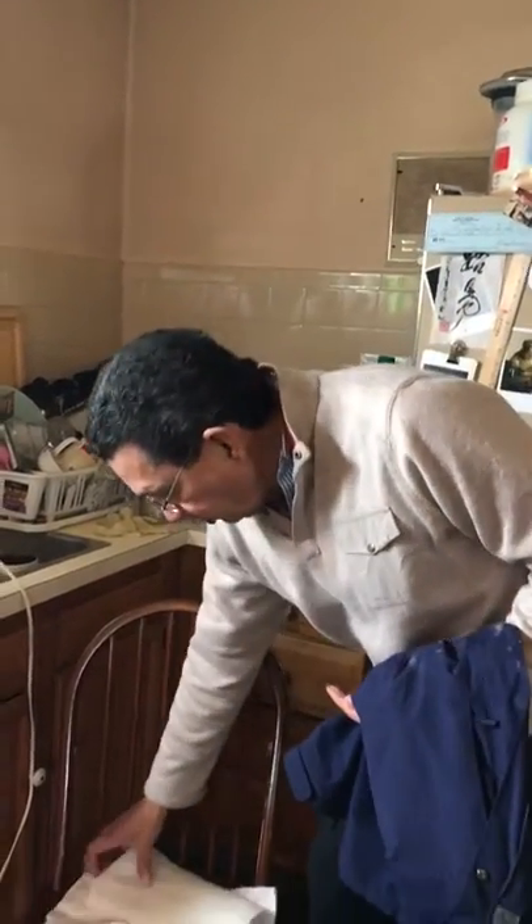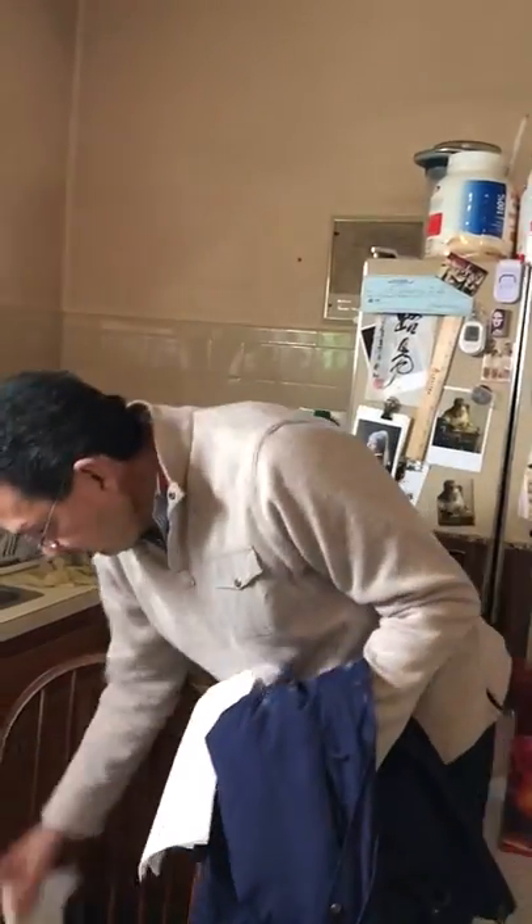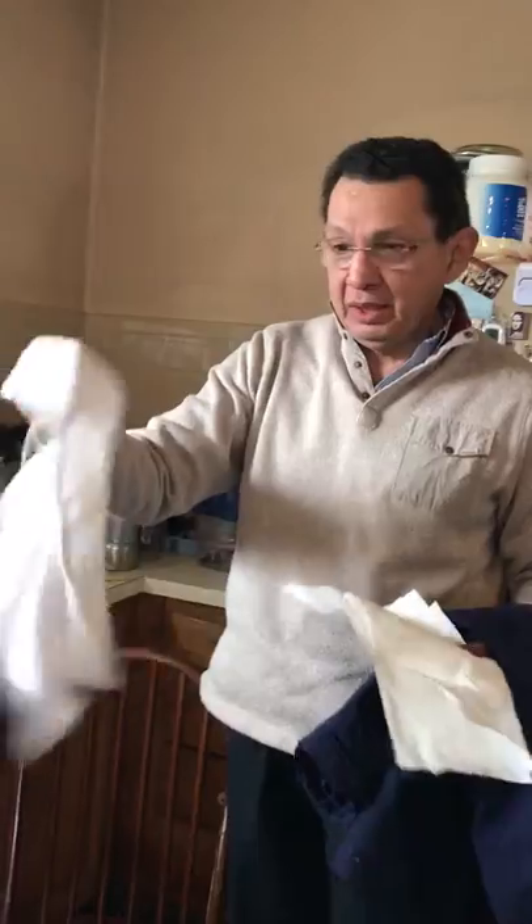What we need is an iron — no water, no steam, just the hot iron. We also need some paper and we need a wash cloth.